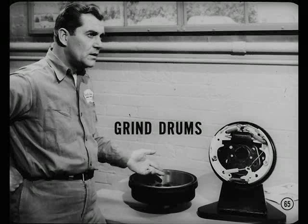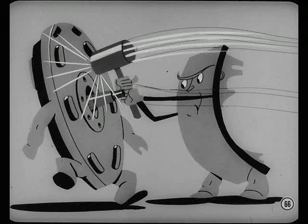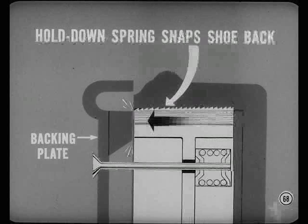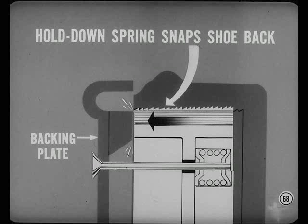Now, there are some other brake noises we should talk about. Shoe knock, or shoe slap, is caused by a poor lathe finish on the drum — it usually shows up on the left side. If a threading condition is created by the cutting tool, the resulting threading action pulls the shoes on the left side away from the backing plate when the brakes are applied. Then the hold-down spring snaps the shoe back against the backing plate, causing the knock.